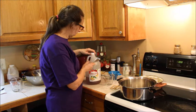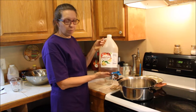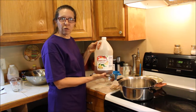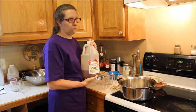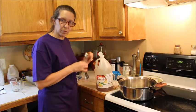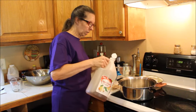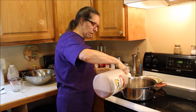We're going to be using apple cider vinegar. You can use white vinegar, but white vinegar is a little strong for me. I like the taste of apple cider vinegar better. If you have your own vinegar that you've made, as long as it's about 5%, it should be okay. We're going to do six tablespoons.